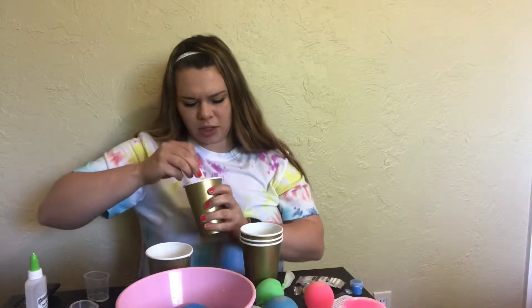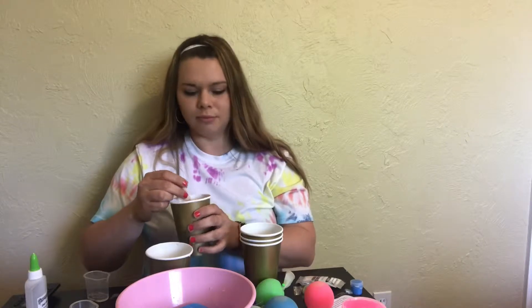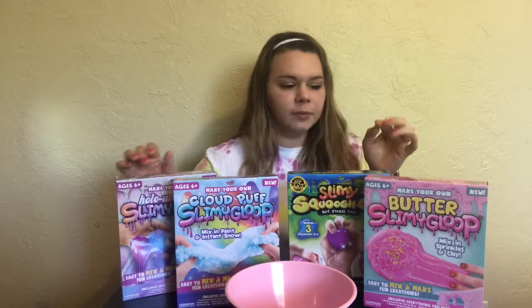Hi guys, so today I'm going to make a bunch of slime. I got this at Walmart.